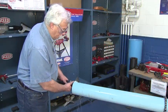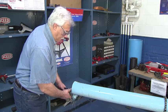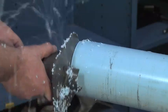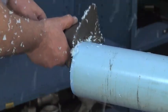Slowly rotate the beveler counter-clockwise, being sure to keep the bearing in contact with the pipe. A second quick pass around the pipe may be needed if the bevel is not smooth.